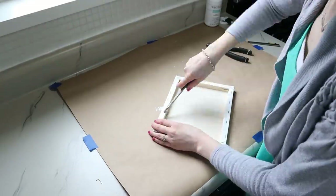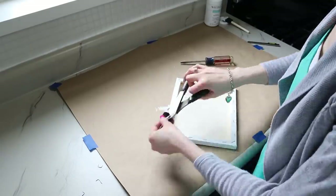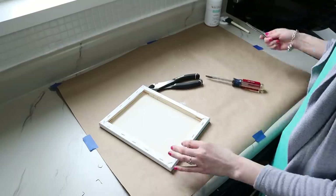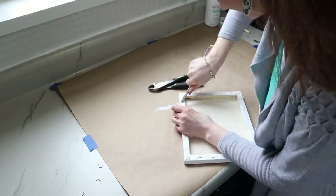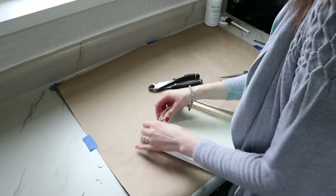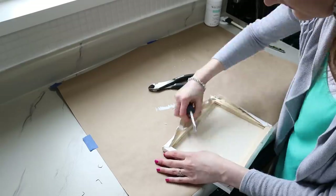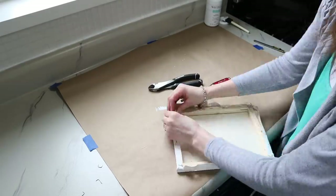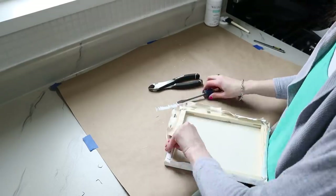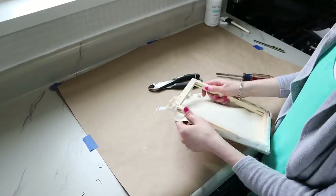To get started, remove the canvas from the wood frame. I started by picking out all the staples, but that was kind of a pain, so I ended up just ripping the canvas off and then went back with a hammer and hammered all the staples flat. We're going to use that side as the back anyway and you're not going to see it, so if you can't get all the staples off it's not a big deal.